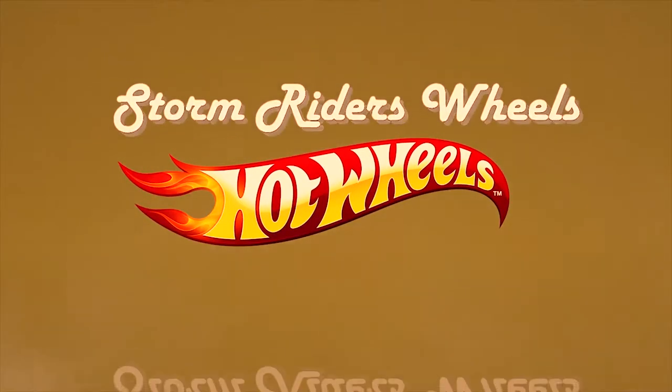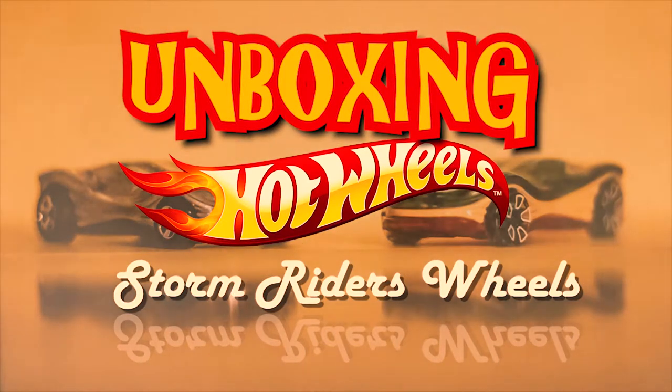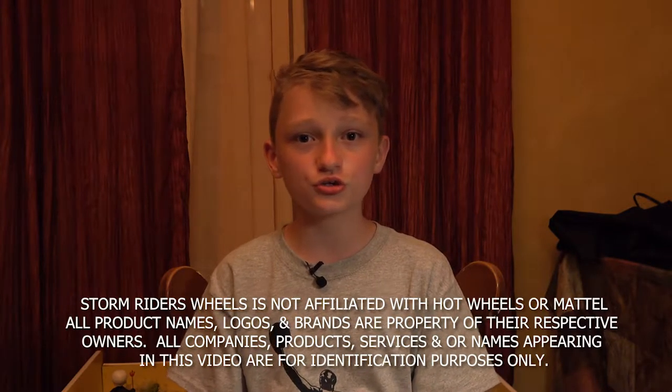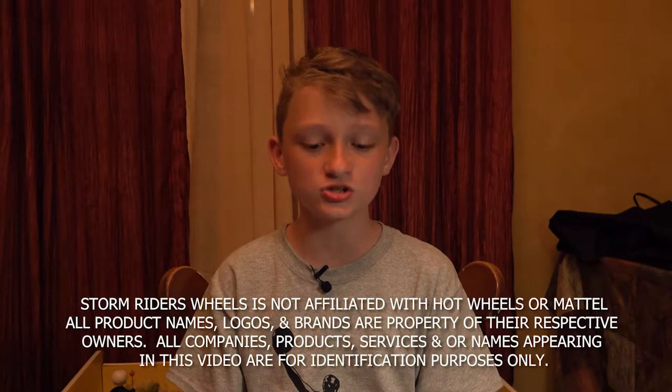Welcome to Stormriders Wheels with your host Master Lug. Welcome back to Stormriders Wheels, it's Lug here. I'll be showing you my duplicate cars and all of their details, showing you some close-ups at the end of the video, and also showing you how to open the packages without hurting the cars or the package. So let's get straight into it.